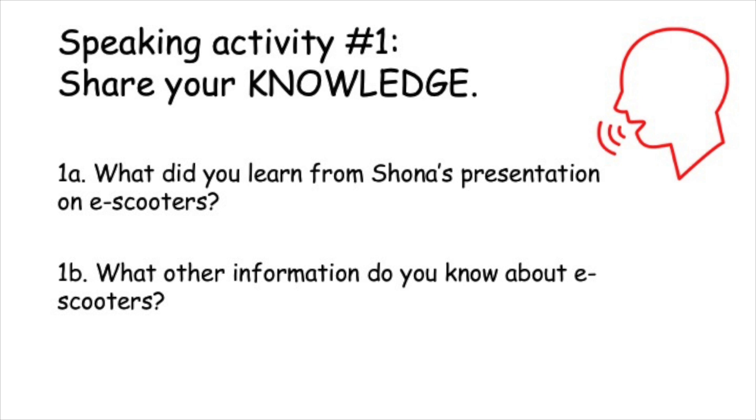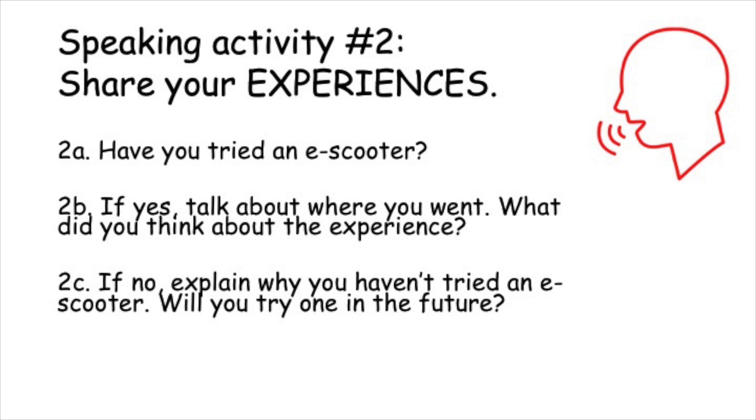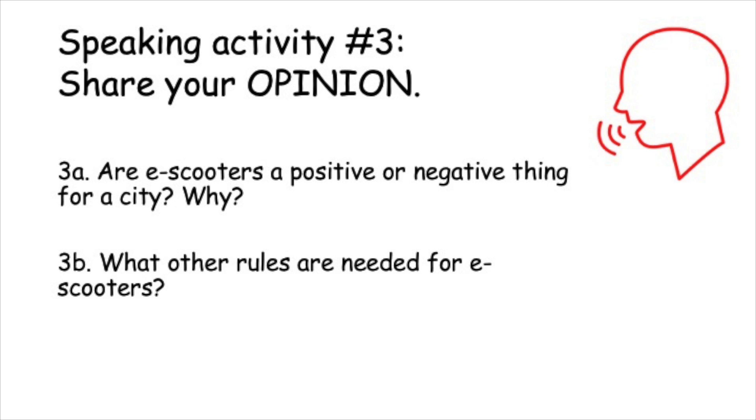Speaking activity one: Share your knowledge. Question 1a: What did you learn from Shona's presentation on e-scooters? Question 1b: What other information do you know about e-scooters? Speaking activity number two: Share your experiences. Question 2a: Have you tried an e-scooter? Question 2b: If yes, talk about where you went. What did you think about the experience? Question 2c: If your answer is no, explain why you haven't tried an e-scooter. Will you try one in the future? Speaking activity three: Share your opinion. Question 3a: Are scooters a positive or negative thing for a city? Why? Question 3b: What other rules are needed for e-scooters?